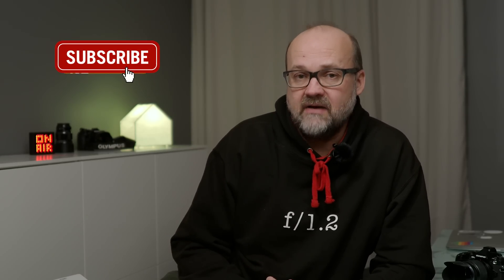Hi there, I'm Peter Forsgaard, an Olympus visionary and a professional photographer from Helsinki, Finland. Before we start talking about the 14-150mm lens, please consider subscribing to my channel and hit that bell so you get notified when there is a new video online. My channel is all about helping you become a better photographer and also about Olympus gear. I usually post two videos a week, on Tuesdays and on Fridays.